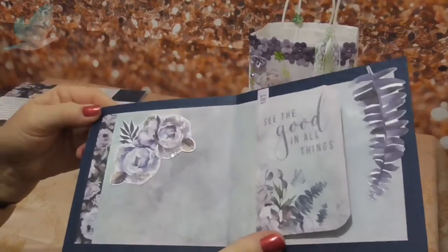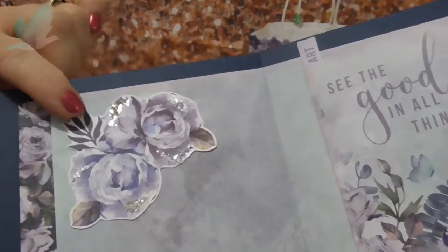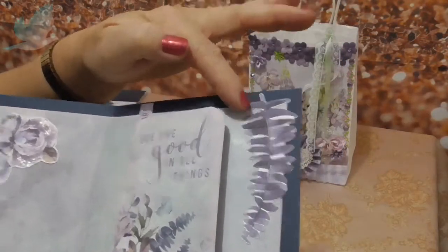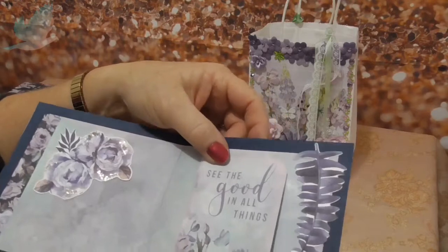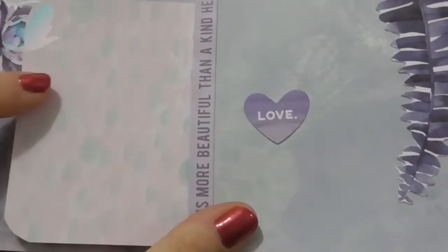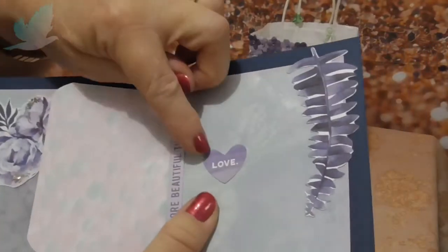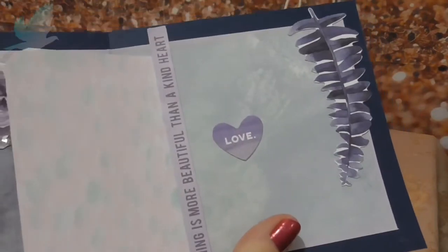I kept it soft and put some more ephemera on with a bit of color - it's like diamond dust but this one's silver, diamond glass whatever you call it. There's more ephemera here like a leaf, and I made just a little flip thing here. It says 'see the good in all things' and I just stamped this side with the ink, blotted it down - a little love heart - and just put a strip there. I did this a little bit crooked but hopefully she won't notice.